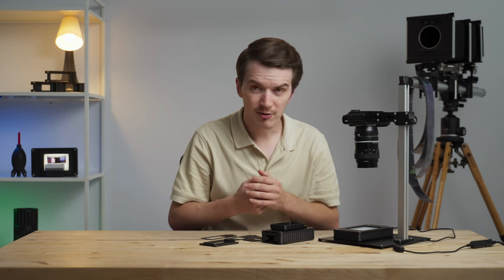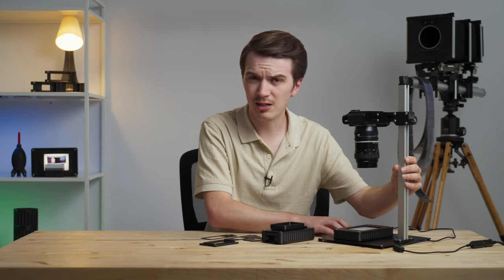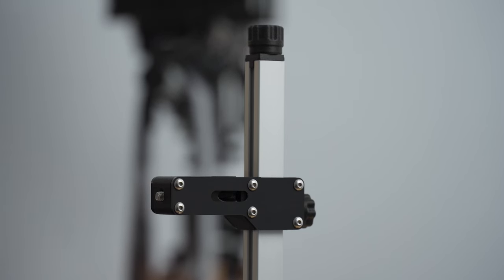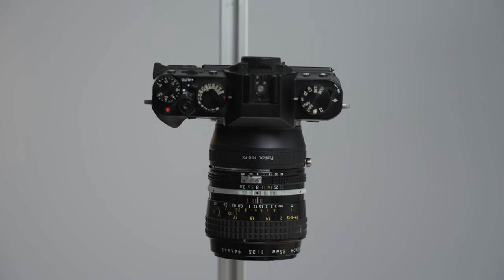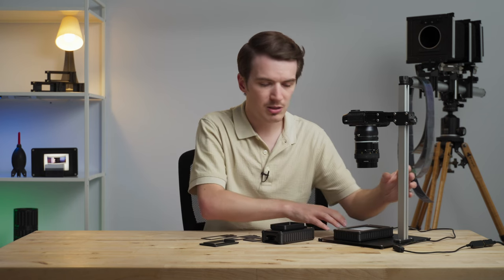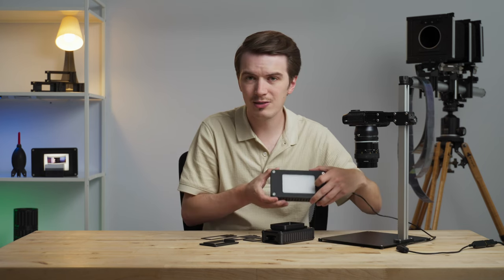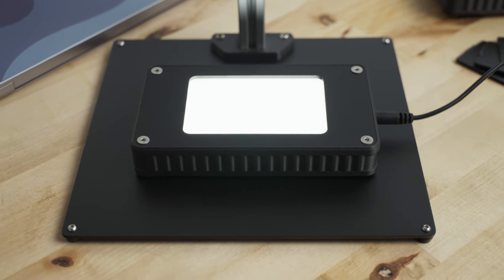By default, this kit is going to include our BasicRiser Mini Mark II copy stand. This is a copy stand well suited for entry-level mirrorless digital cameras, compact mirrorless full-frame digital cameras, or compact crop sensor DSLR cameras with a compact or entry-level macro lens. Beyond the copy stand, it's also going to include our all-new LightSource 35, which is a compact, very bright, high CRI light source for scanning up to panoramic 35mm film.